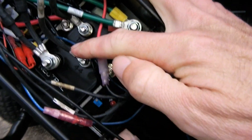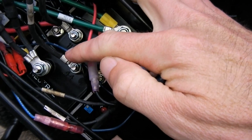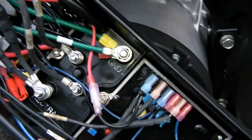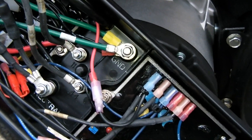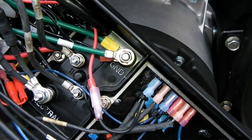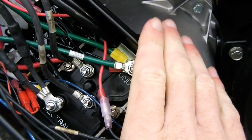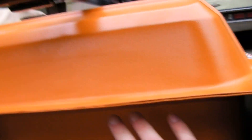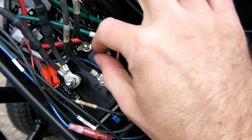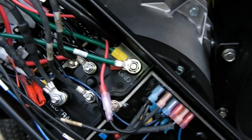Part of the problem is that when I took this thing apart, the terminal here and also the terminal here were so loose — there was about an inch of space. That would have caused a lot of high resistance and consequently a lot of heat, which is not good because this could simply have caught on fire, and it's right near the gas tank and right near the house.